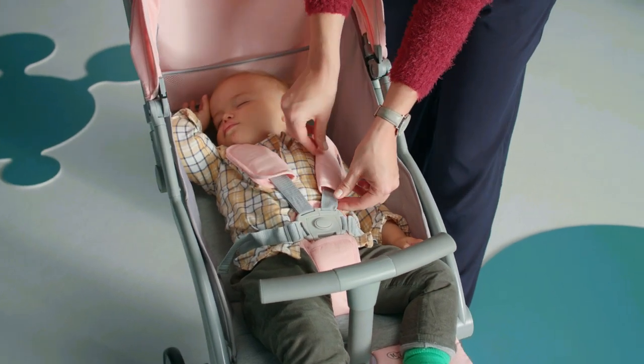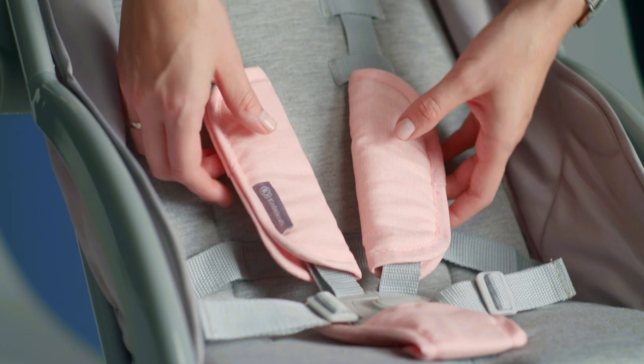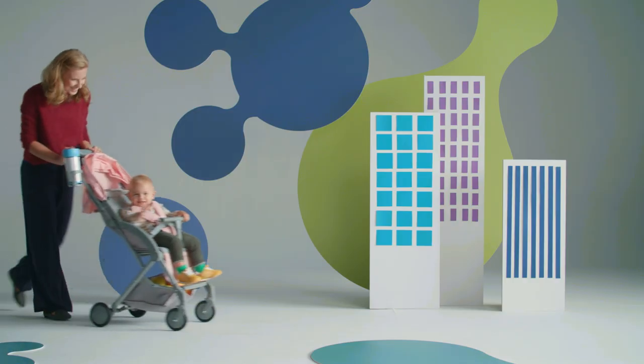During the walk, fasten the belts. They are provided with protectors so it won't pinch or rub your kid's skin or body. When your kid grows, the belts can be adjusted accordingly and you can continue using the pushchair.